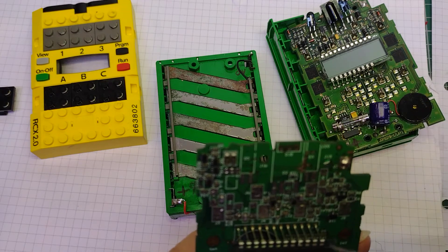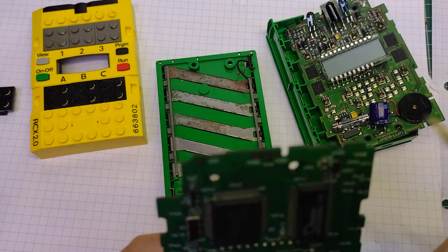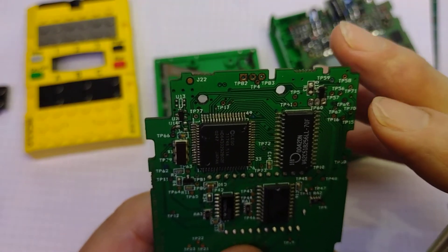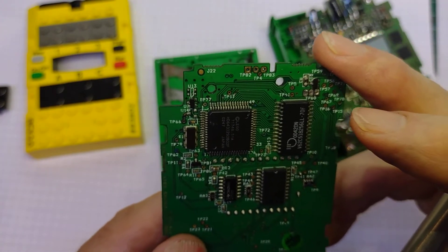It's quite understandable that people would leave batteries in these, since they only have this RAM here which is going to lose the operating system and any programs once the batteries are taken out for more than about 20 seconds.